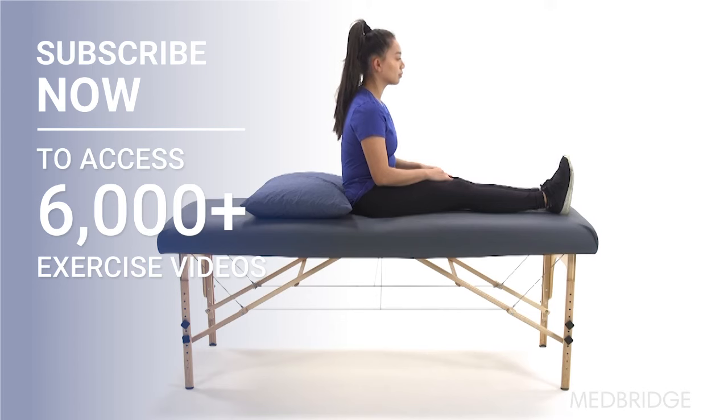Make sure to stay in the position until vertigo has resolved. If vertigo persists for greater than one minute, you can slowly sit up. If vertigo is triggered, you may have BPPV on the right.